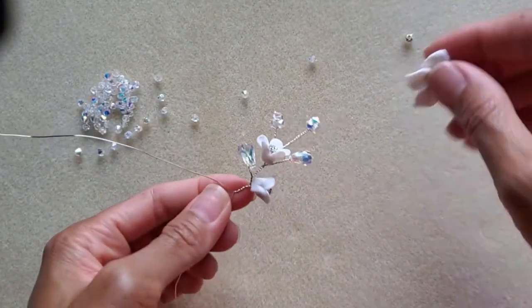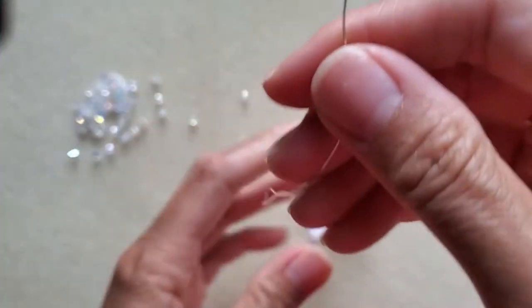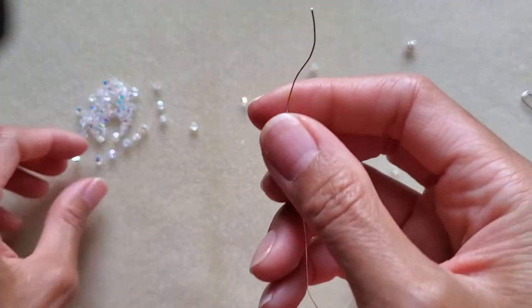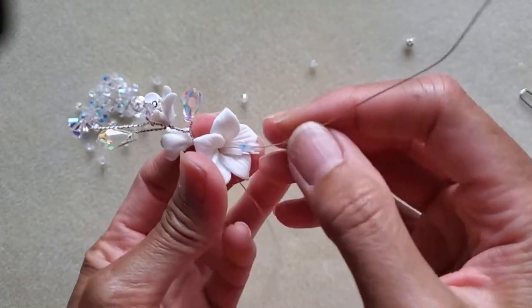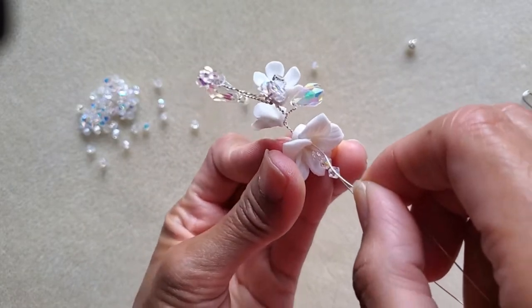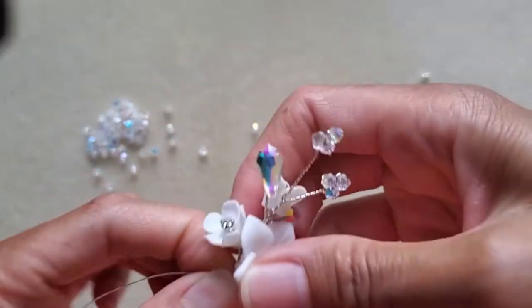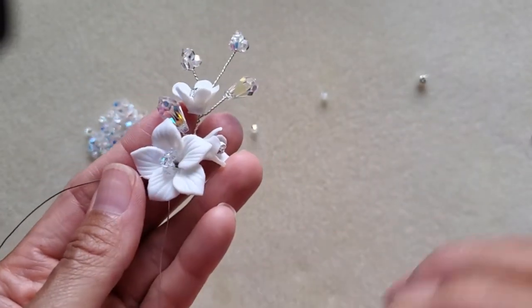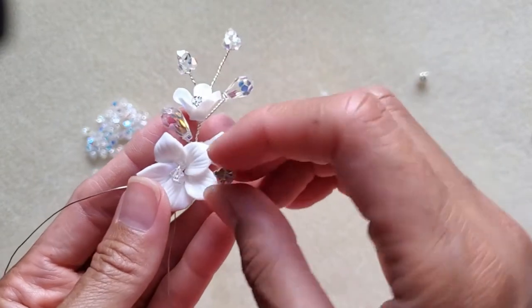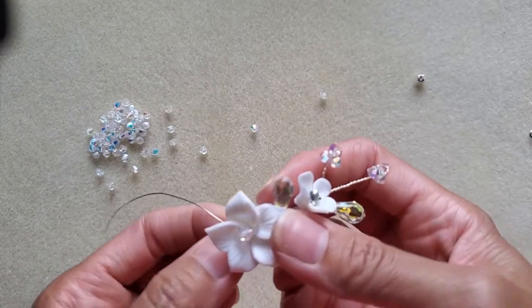We're almost done. For the last piece, take the biggest flower and grab the longer wire. Bring the flower all the way to the bottom, then take three bicone crystals and bring them all the way down as well. Insert the wire back through the same hole, gently pull it to the bottom, give a little twist, then take the two wires and twist once or twice. Note: I used bicones in the middle here, but if I were doing it again I'd use a bigger Swarovski crystal — it definitely looks better. You can add whatever color crystal you like.